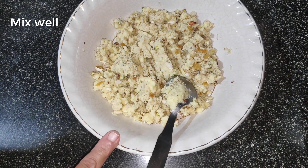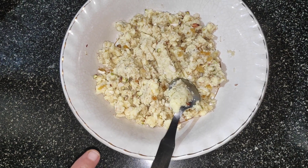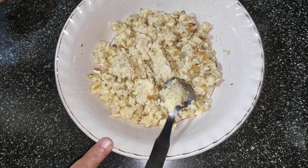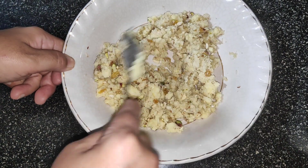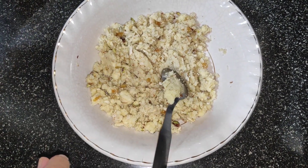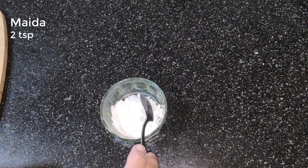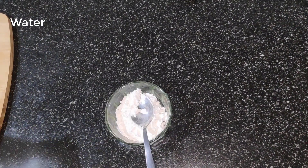I have thinly chopped all the dry fruits. You could also roughly crush them using a blender. I have added kaju, badam, pista, and kishmish. To seal the samosa, mix about 2 tsp maida in some water to make a thick paste.